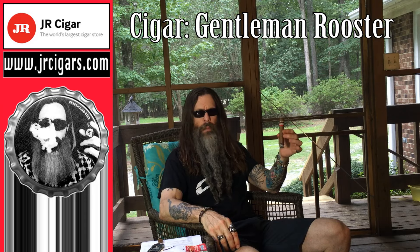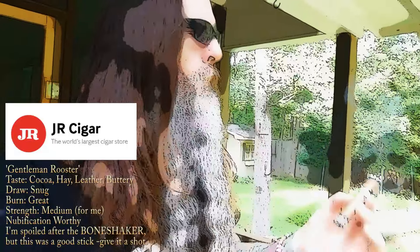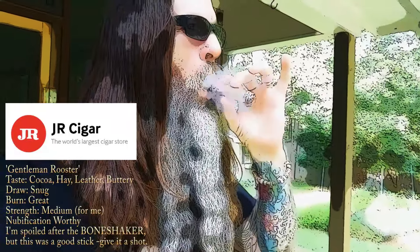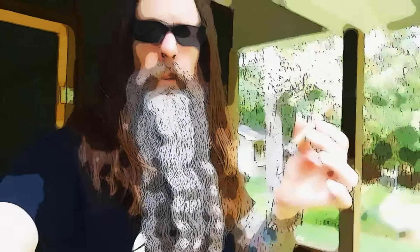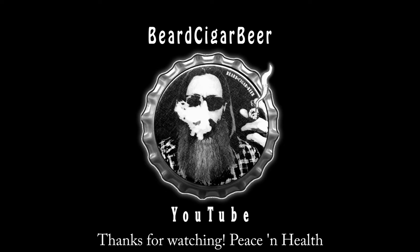I'd like to get a little bit more smoke out of that, but let's see how this develops. I'm going to go inside where it's not 5 million percent humidity. All right guys, we'll be right back. Thank you for tuning in to another episode of Beard Cigar Beer.